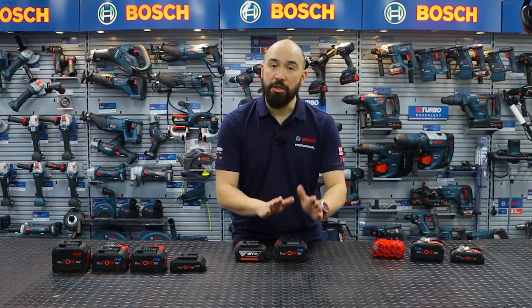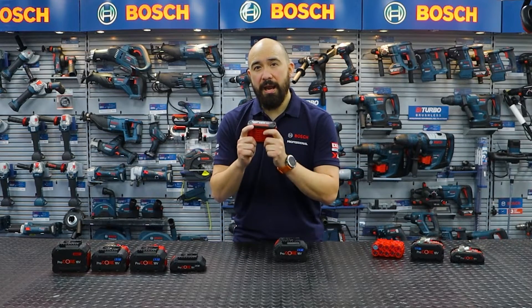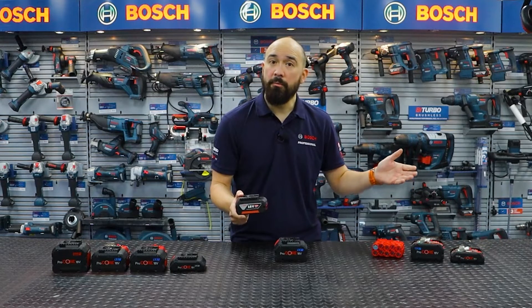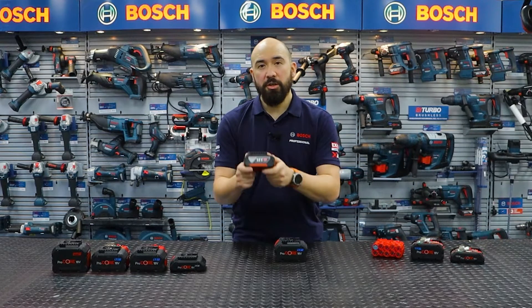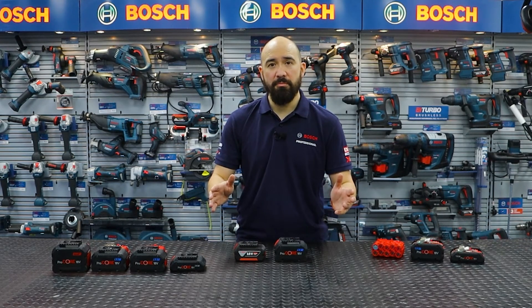It doesn't have to be just a ProCore system either, because the flexibility since 2007 means that every Bosch power tool and our Ampshare customers can now use any 18 volt battery — Cool Pack or ProCore. That gives you extra flexibility: you can buy a Bosch combi, for example, and then look at some of our partner tools knowing you can run the same batteries, meaning fewer chargers, fewer batteries, and saving money.